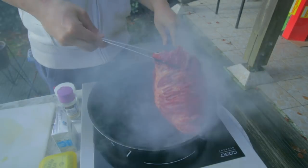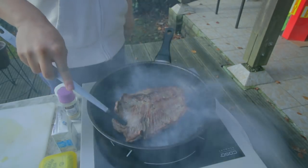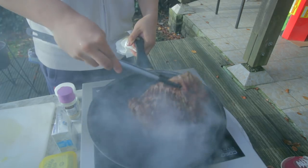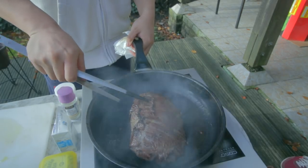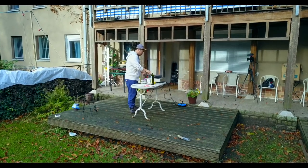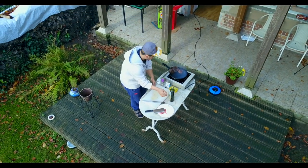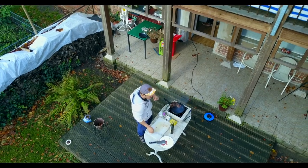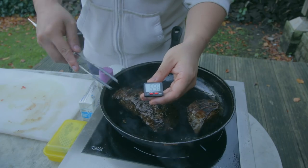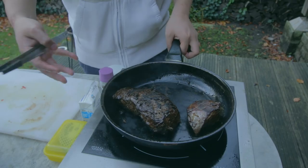My technique is just to flip it around every once in a while. We just want to give this a couple of flips. The steak is 60°C in the middle, which is perfectly medium. I'm gonna let it rest in the pan so the residual heat comes throughout all the meat. Just put it to the side.